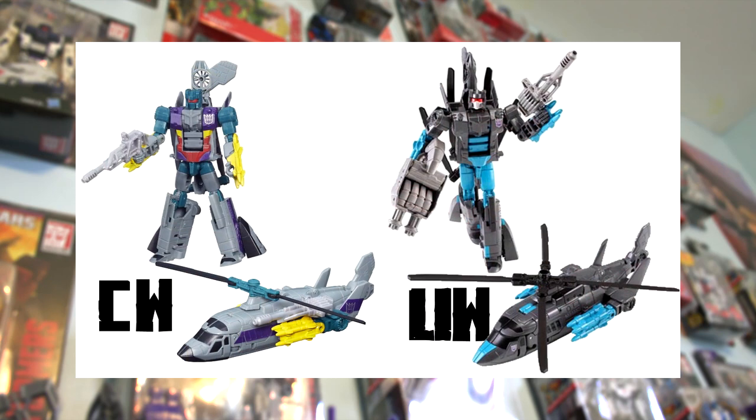Then we have Deluxe Class Vortex. In short, the Unite Warriors one is basically gray and blue, while the Combiner Wars one has a whole bunch of different colors — purple, yellow, and red — especially in the body. The Unite Warriors version has blue on the upper legs and knee pieces, then gray on the lower legs, whereas Combiner Wars keeps most of the leg gray with separately colored knees. In helicopter mode we see the same color distribution differences, and notably the Unite Warriors version has four rotor blades instead of two.